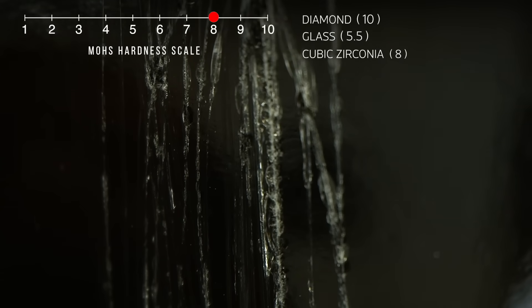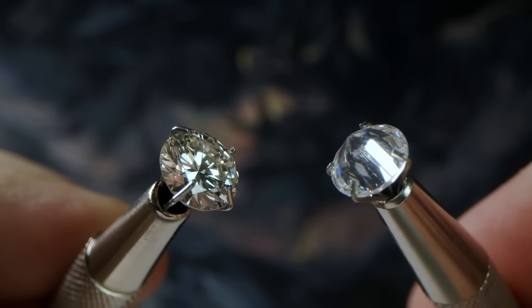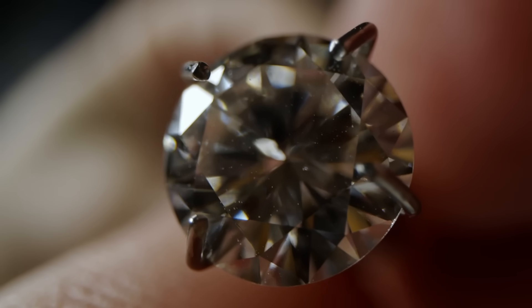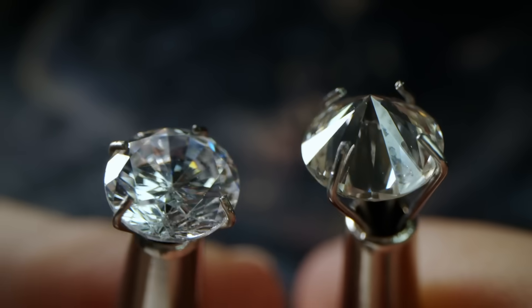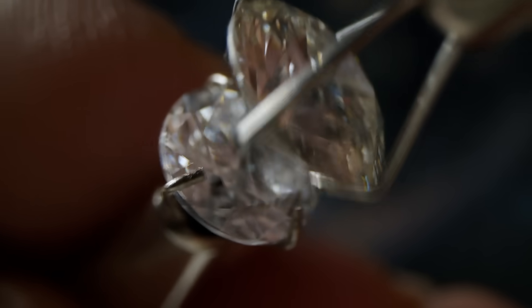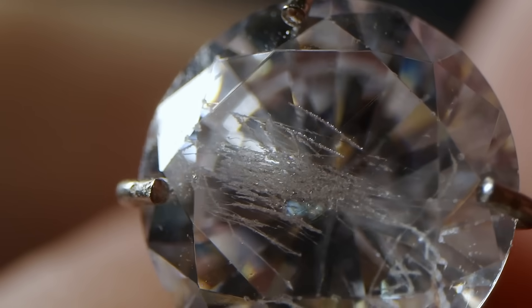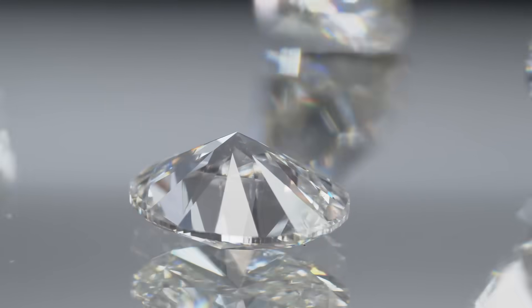The fake diamond also scratches the glass surface, but not as easily as the diamond — that's because our cubic zirconia is also harder than glass. But what happens when we try to scratch the diamond with the CZ? Nothing. Not even a single scratch. Now let's reverse the roles and attempt the same thing. Our poor diamond simulant is all scratched up — it wasn't even a fair fight. Only a diamond can scratch another diamond.